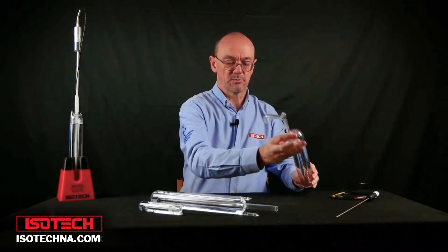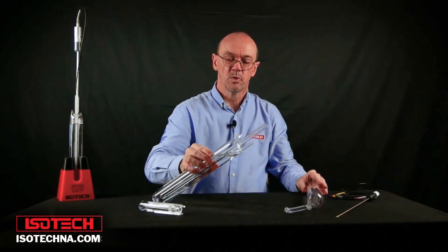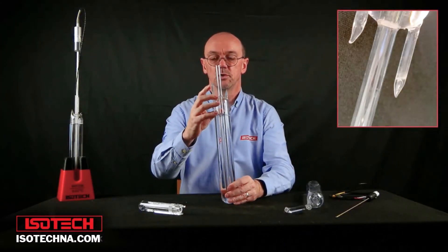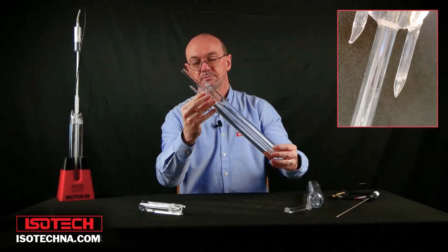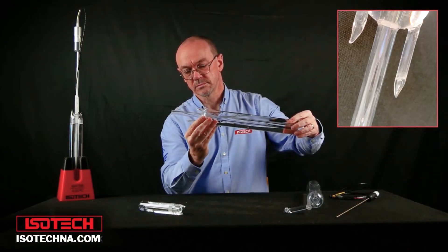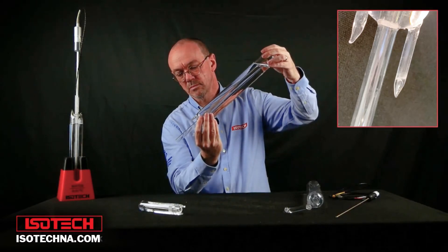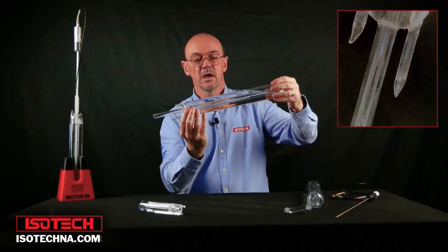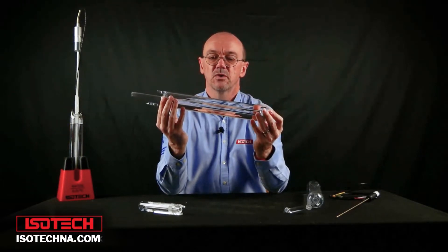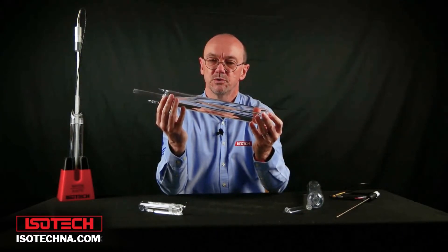With the B-series of cells it doesn't have the McLeod gauge in quite the same way, but we can do the same by inverting the cell and filling this tube with water to check that there's no air bubble. Also, if we gently shake the cell, that very distinctive metallic clack sound again gives us confidence that there's no air inside to cushion the sound of the water against the glass.